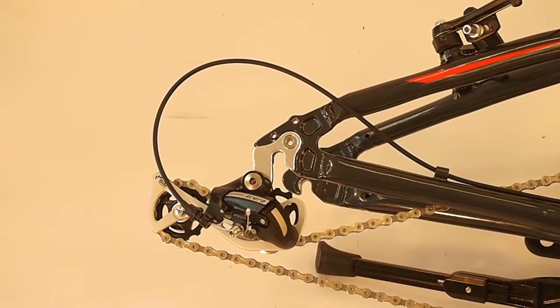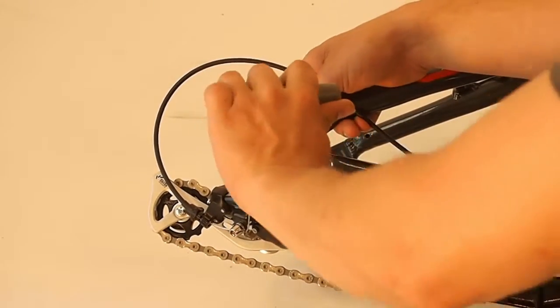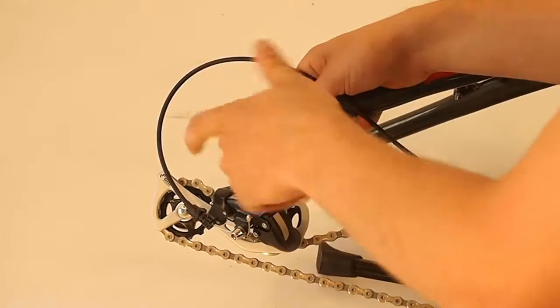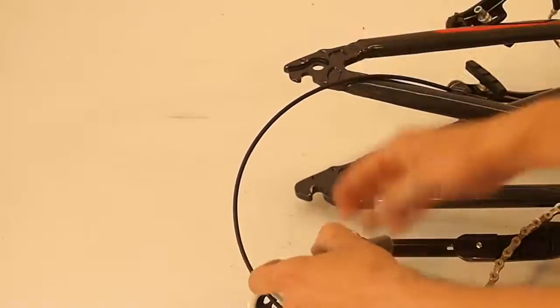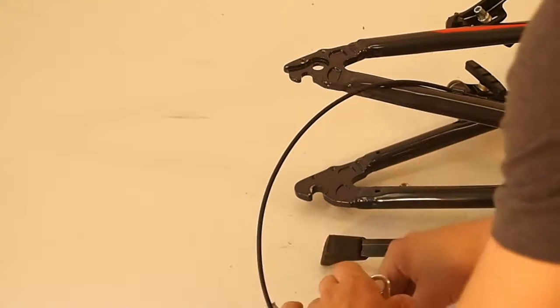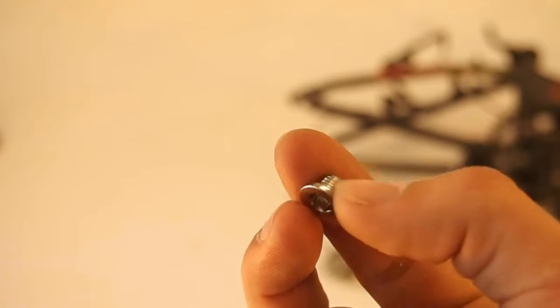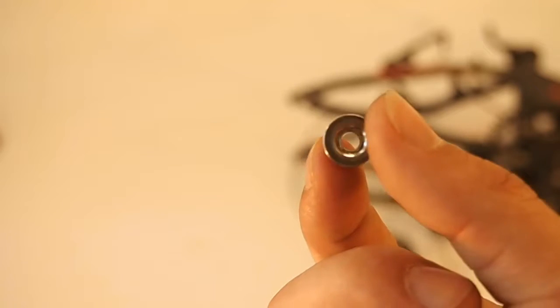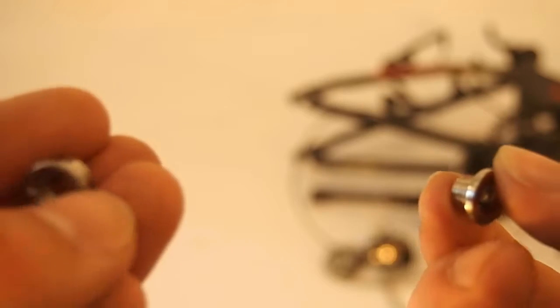Now we just need to remove the derailleur by the derailleur hanger. There's an anchor bolt here on the frame at the dropout that holds the derailleur hanger on — take several turns and it comes right off. This is the derailleur hanger bolt that goes into the front of the derailleur hanger, and this is the nut that goes on the other side.